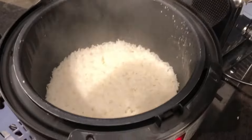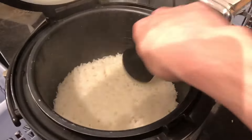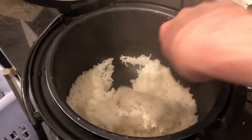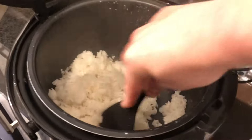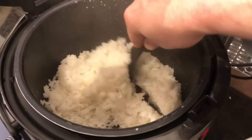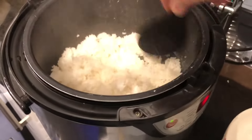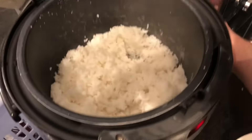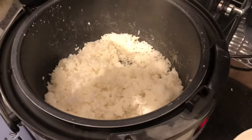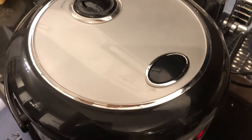When you open it there'll be a cloud of steam — let that clear before you dig in. Just break all the rice up and fluff it. Once you've fluffed it, if you can leave it for a few minutes the rice will sort of steam itself dry, because at the moment it's still a bit sticky. I'll shut it and leave it for another five minutes or so, and then it'll be ready to serve.